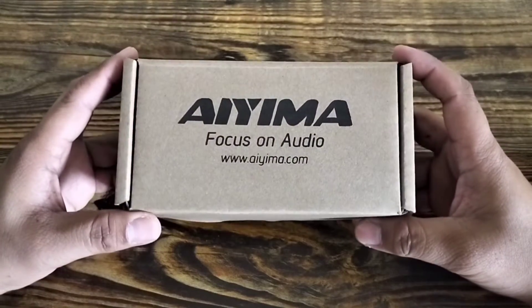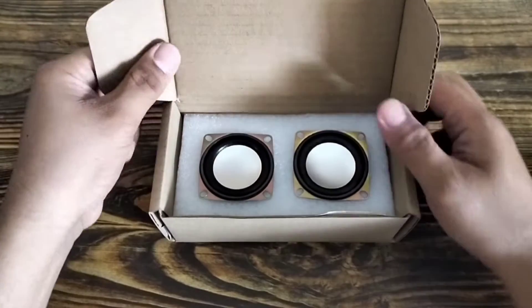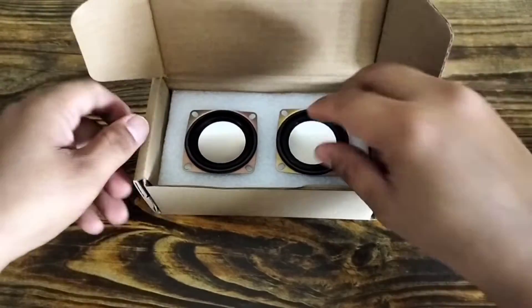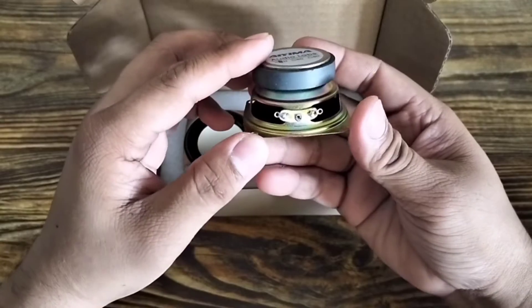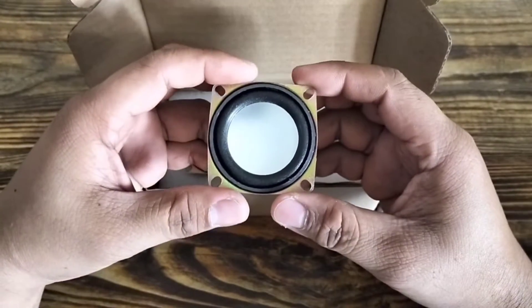The speaker I ordered online has arrived. Let's check the inside of the box. The speaker arrived safely — I didn't see any dents.